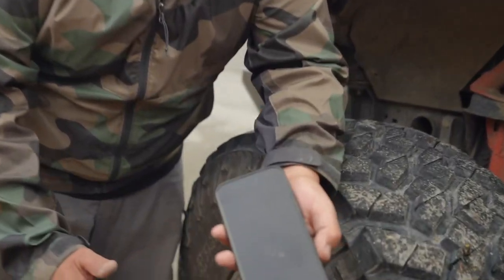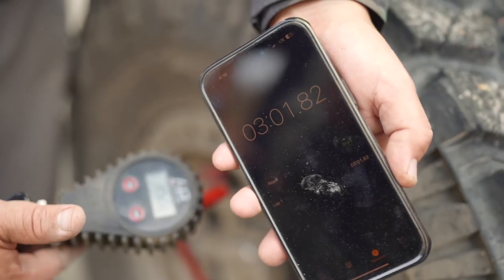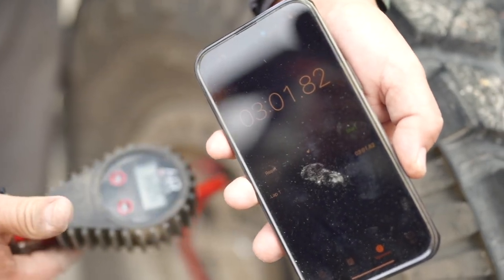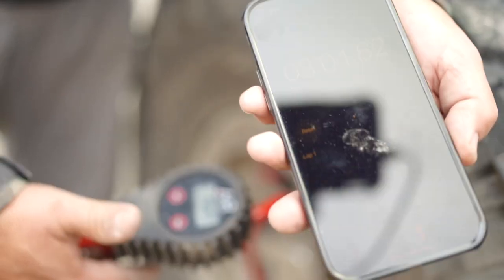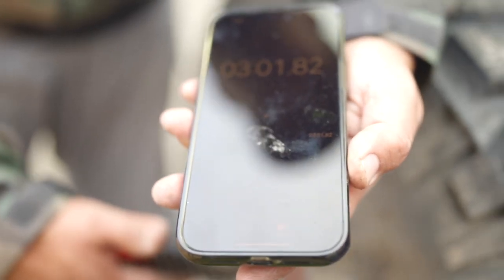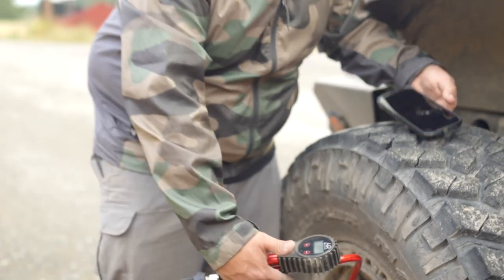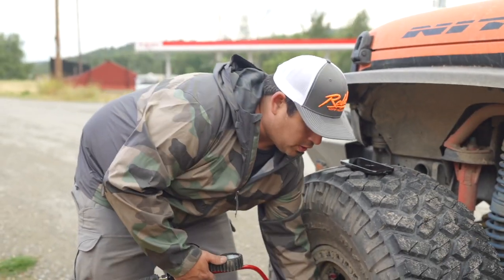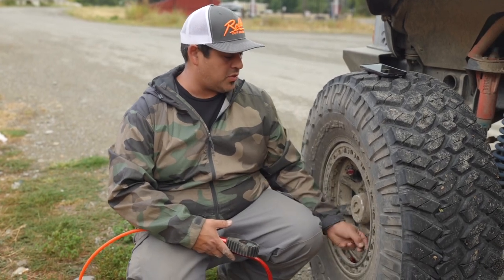Three minutes, one second. We're pretty darn close here — a little bit of air leaked out of the chuck, so let's add another couple seconds, call it 3:03. Considerably faster. This right there is testament to the fact that you do need to have your vehicle running while utilizing this compressor.